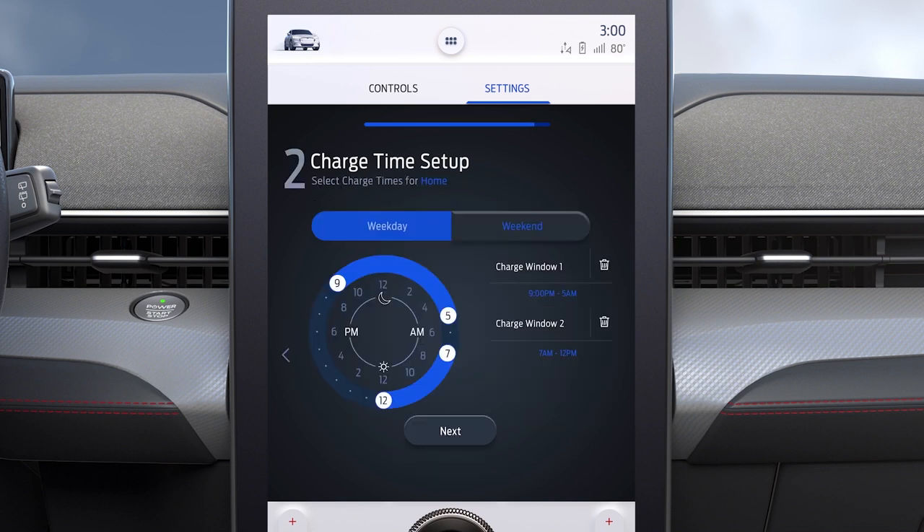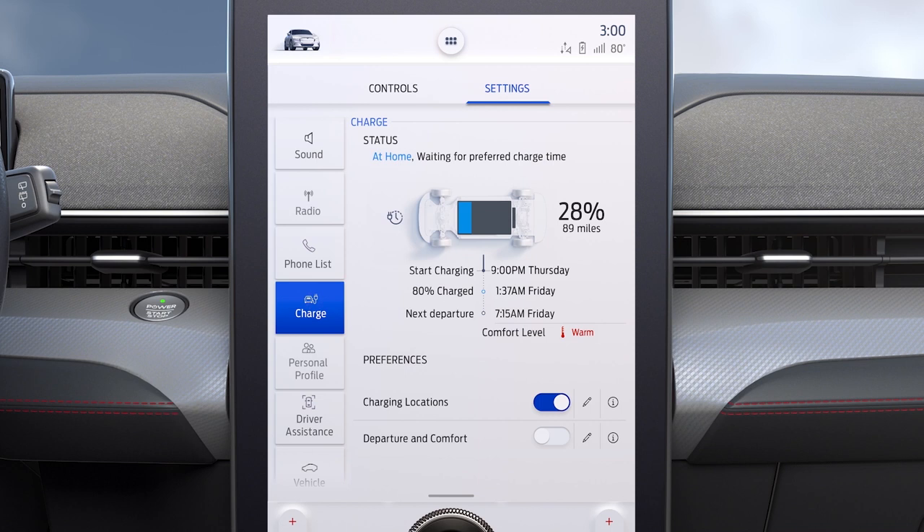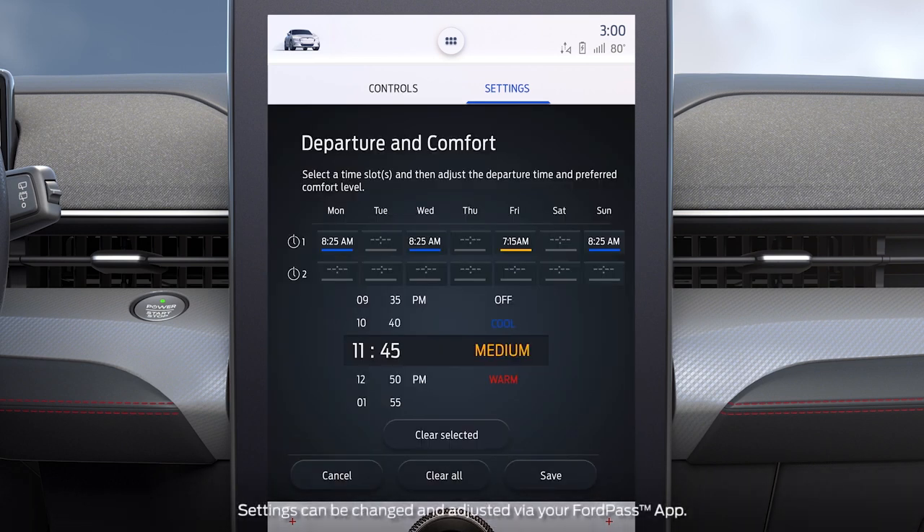Set the name of the location, the maximum charging level, and press Next. Then set your preferred charging times. You can even program your preferred departure times and comfort settings. Setting a departure time allows your vehicle to minimize electricity costs but still prioritize finishing charging by the time you need to leave.